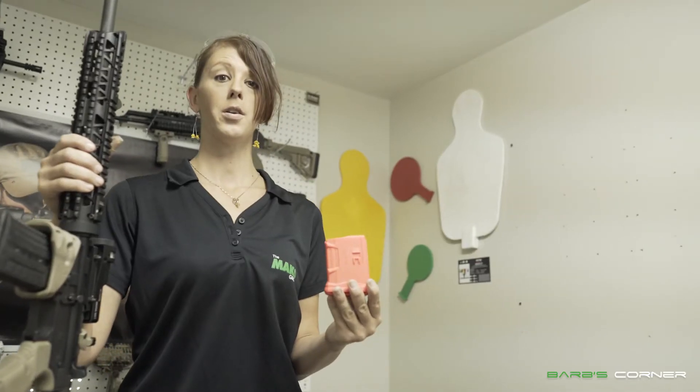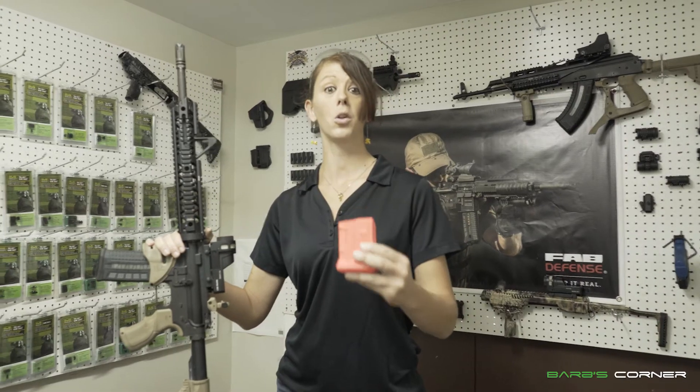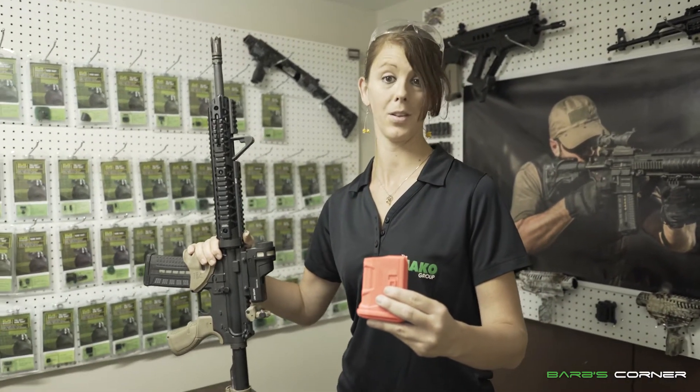The Ultimac 5R is available in hunter's orange as well as black. The Ultimac can be used alone in your current build or coupled with another great product from Fab Defense, the GL Mac.